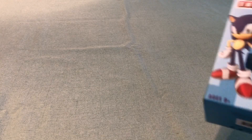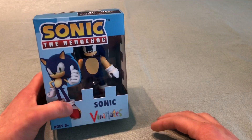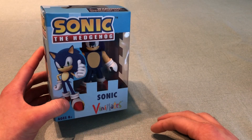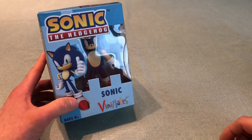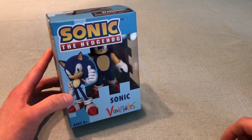Hello everyone, welcome back to another episode of Treasure Hunting Sonic. Today we're going to be looking at the Sonic toys from Diamond Select. There's been several different lines of Sonic toys by Diamond so far, starting from a couple months ago when the Sonic Venimates came out. In this video we'll also be talking about the Minimates and the new statues that are GameStop exclusive.